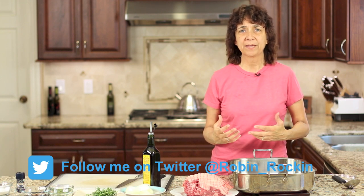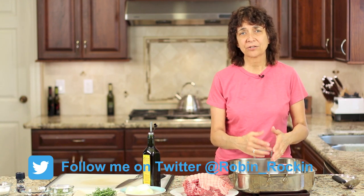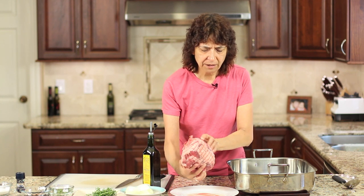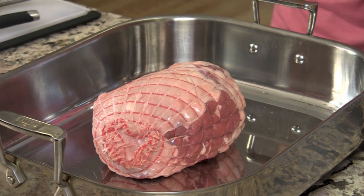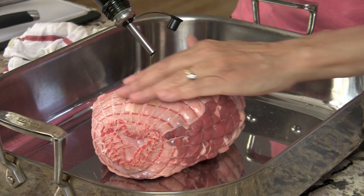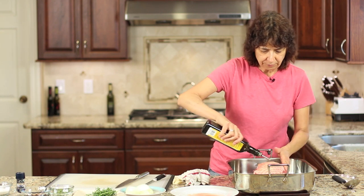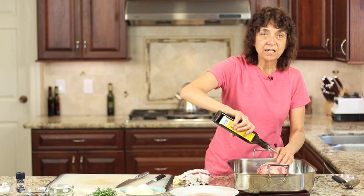We want to start off by searing our roast. We can do it on the stove in a frying pan with a little bit of oil, or what I'm going to do is just do it in the roasting pan so that I don't dirty another pan. I'm going to take my roast — this is about a three pounder, good size for my family — and I'm going to pour a little bit of olive oil over it and rub that in. I've got my oven on broil, and I'm going to place this on the rack so that the meat is about two or three inches from the heating element.